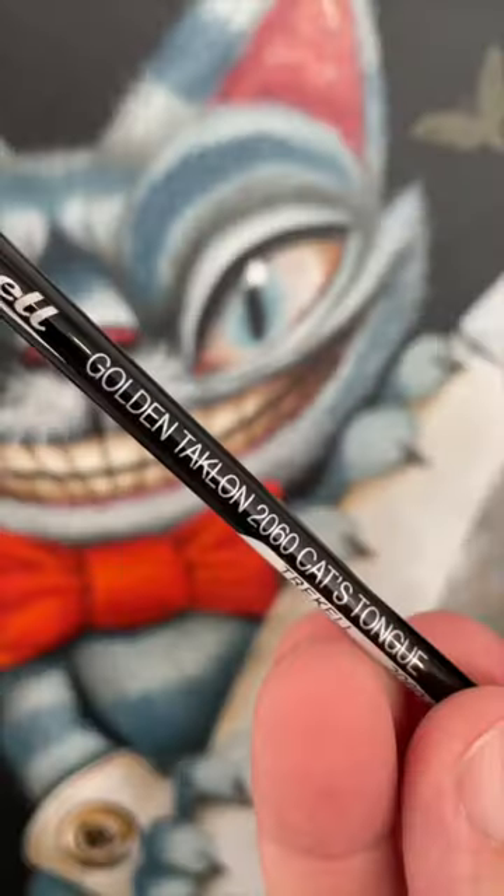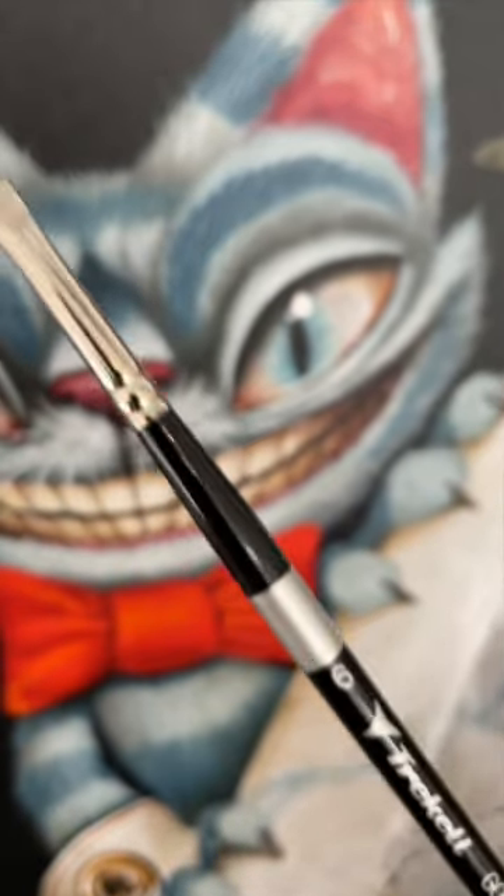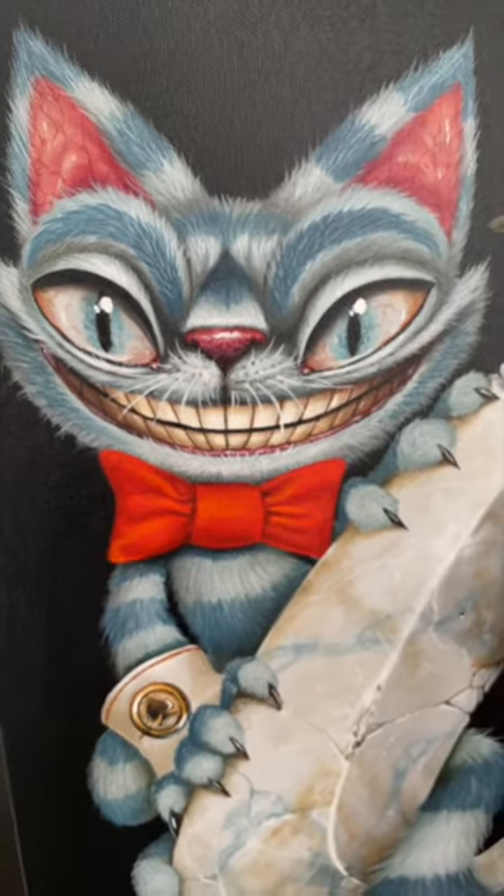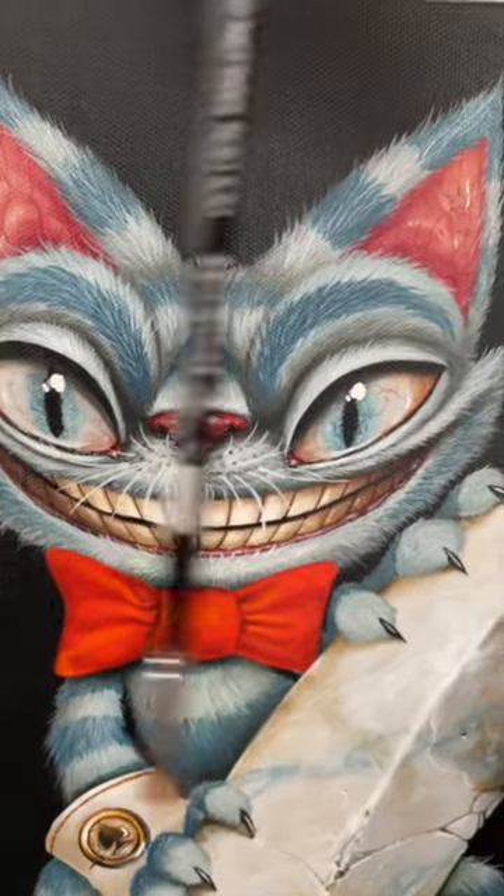Hey look, they even got one made out of a cat's tongue. Isn't that neat? Yes, they are synthetic and yes, I'm kidding about the cat's tongue. Or am I?